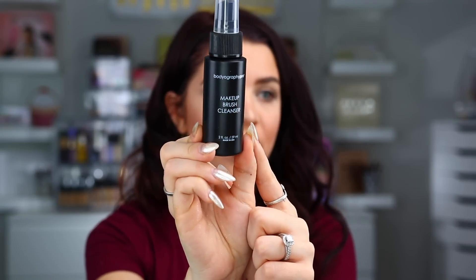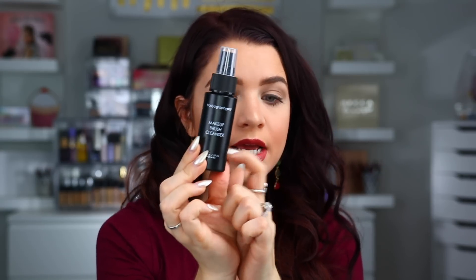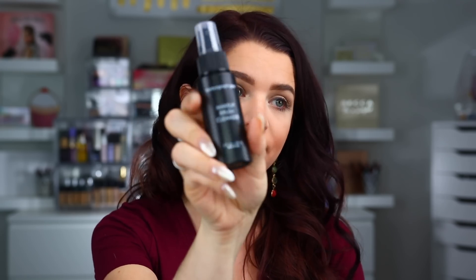The next item is a makeup brush cleanser — we don't think we've gotten one of these before, which is kind of exciting. It says cleansing and disinfecting your brushes has never been easier — made from natural orange peel and gentle cleansers, this spray easily disinfects and conditions your brushes. This retails for $12. It says to spray directly onto the brush and gently wipe on a paper towel, so this is one you can use as a spot brush cleaner. I always love those, and I love having them in little spray bottles. This is actually really cool to get in the box — something different.